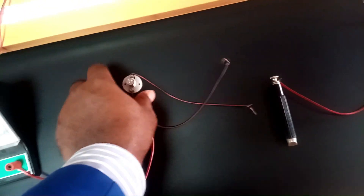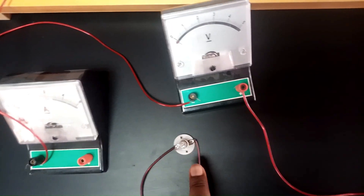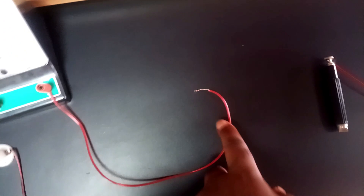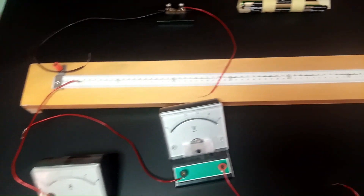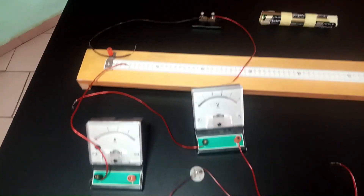The ammeter will be connected in series with the light bulb. The voltmeter will be conjoined with the other end of the light bulb in parallel, which will then be connected to the jockey to complete the circuit on the resistance wire. That is what the drawing shows, and I am going to quickly connect it that way so we can proceed with taking our readings.